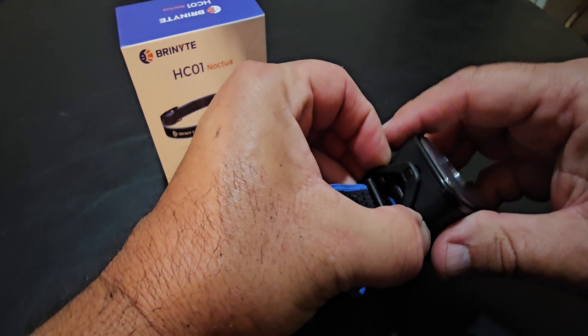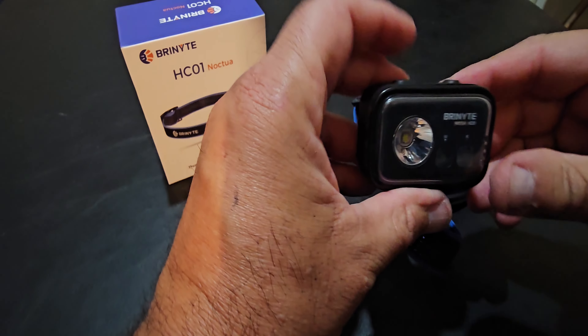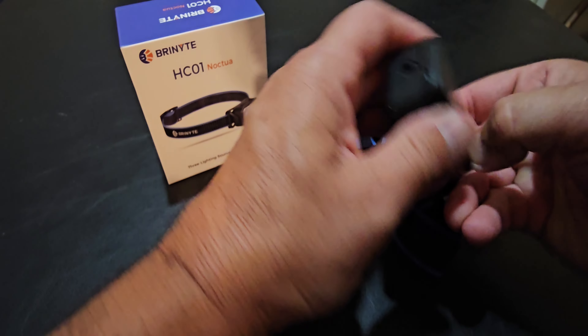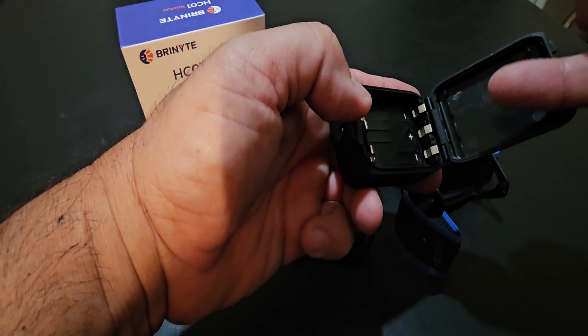The light can come out and be used separately. The back opens up here, the battery can come out, and you can use three AAAs instead.